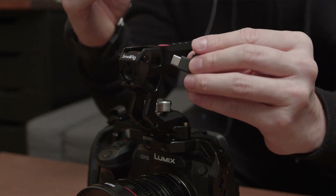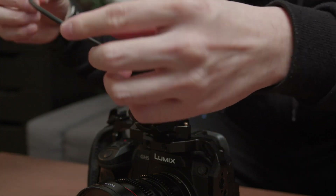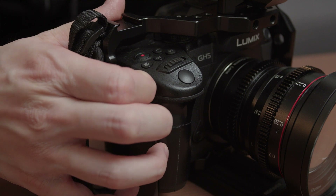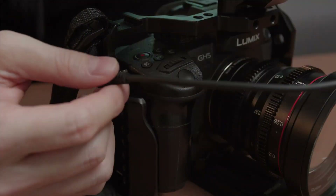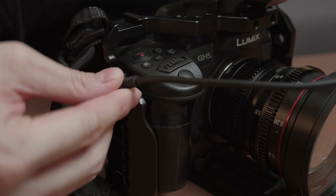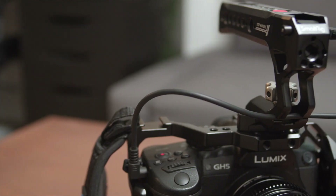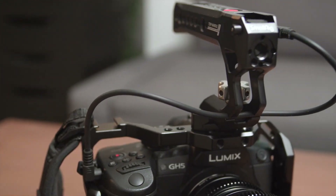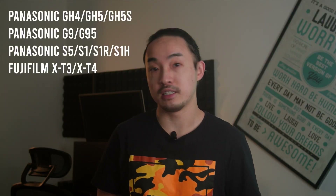This top handle — trust me, it's amazing. The top handle from SmallRig uses a USB-C to 2.5mm remote jack that goes into the remote port of your camera. For the Panasonic GH5, the remote port is right beside all the buttons on the camera grip. All you need to do is plug in the cable, and now you have a secondary record button on the top handle. The USB-C to 2.5mm remote jack cable works with the most popular Panasonic and Fujifilm mirrorless cameras.